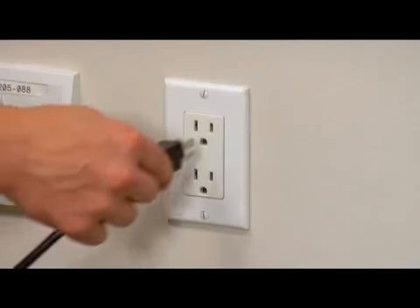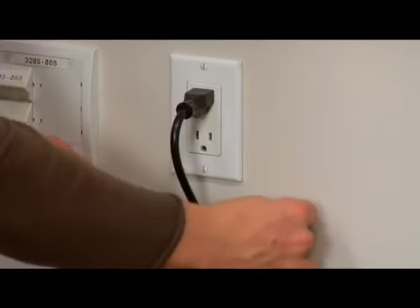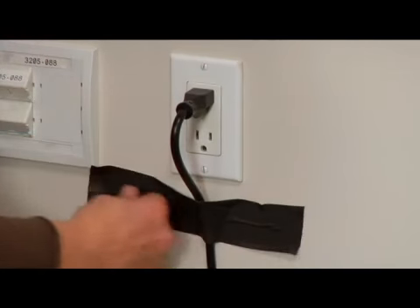Then plug in the power cord. Next, tape the cord to the wall to avoid audience members accidentally unplugging the speaker.